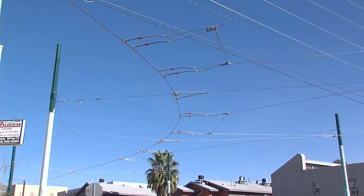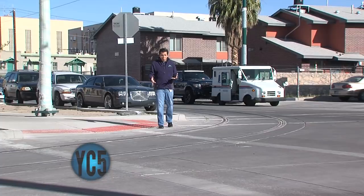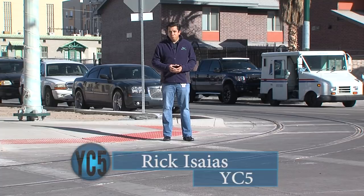Hello, I'm Ricky Saías. Street cars, trolleys, tranvias — whatever you know them by, these vehicles will soon be rolling through El Paso. City TV had an opportunity to visit Pennsylvania where these vehicles are being restored. On this edition, we're going to show you how they're made.